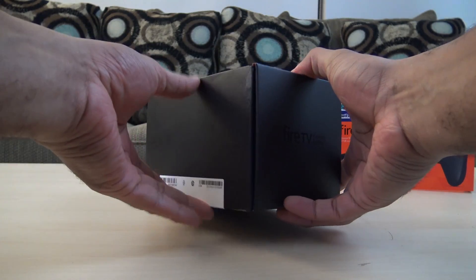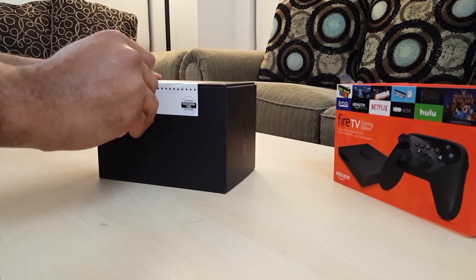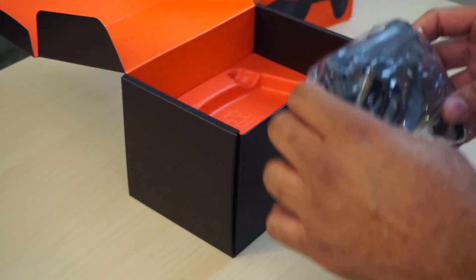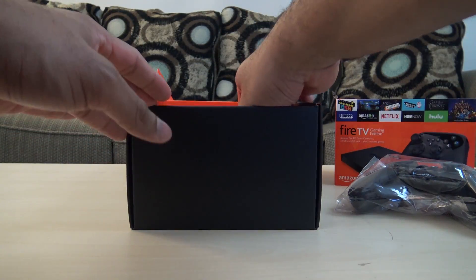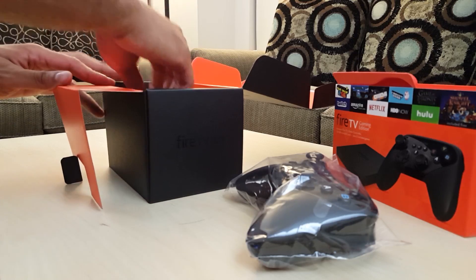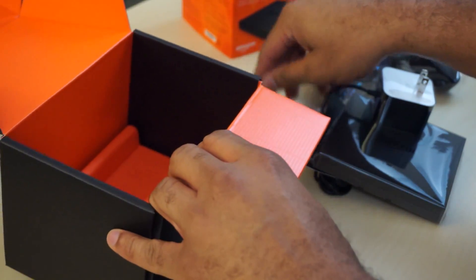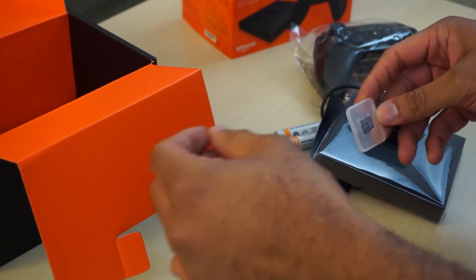Let's see what we get inside the box. Looks like it opens up from here — there's a little sleeve you gotta rip down, peels off like that. Let's open it up. First thing they show off is the controller. Pretty cool, and it's a new controller with voice search on it as well. Lots of orange in here. Here's the Fire TV itself. We also have a couple of AA Amazon batteries for the controller, and it looks like a 32-gigabyte micro SD card included, which is pretty cool.